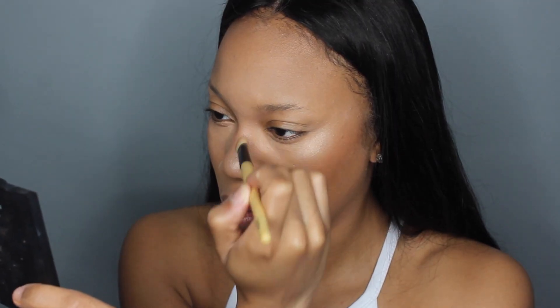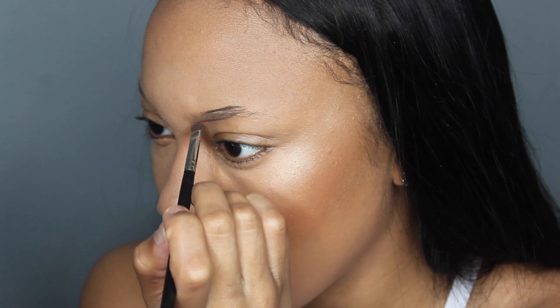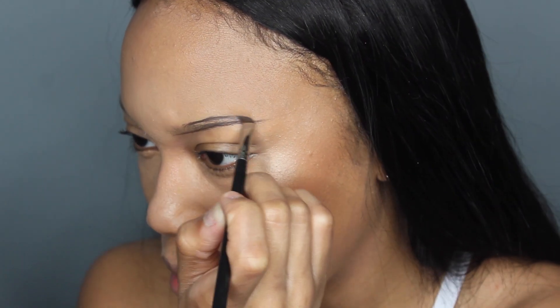I'm also going to be contouring my nose a little bit with a contour powder from the NYX contour kit. And of course eyebrows — I do have a detail tutorial on how I do my eyebrows, but here's just another quick look. I'm using my Anastasia dip brow pomade in the color Dark Brown.